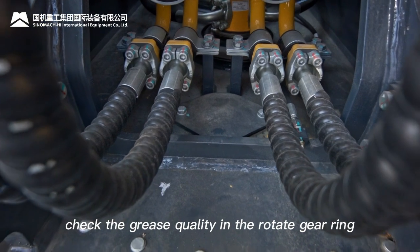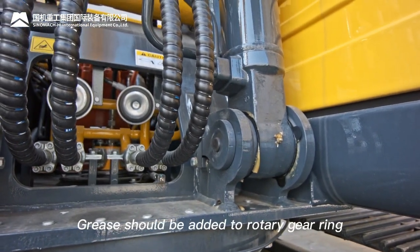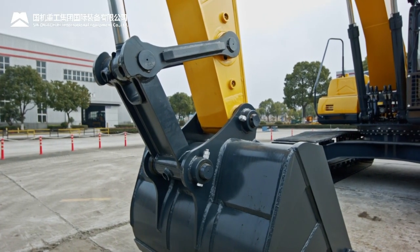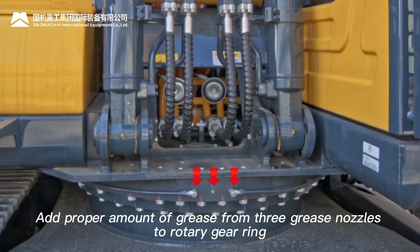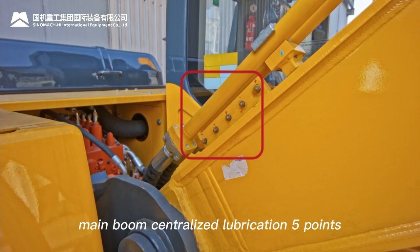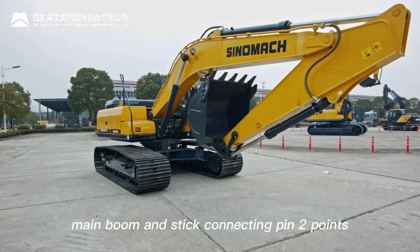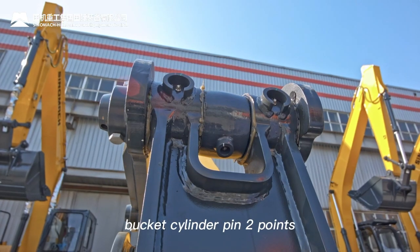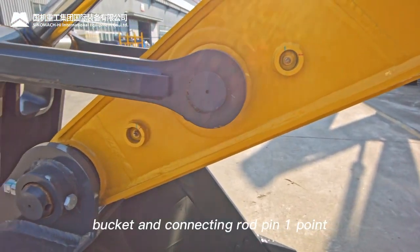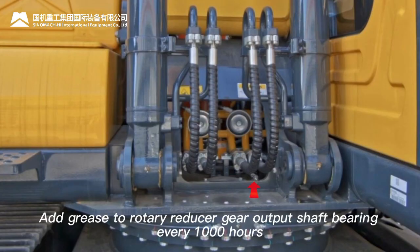Lubrication grease maintenance: every 250 hours, check grease quality in the rotary gear ring; every 1000 hours, check grease quality in the rotary drive gear. Add grease to the rotary gear ring, rotary drive gear, and working attachment pins every 8 hours. Add grease from 3 grease nozzles to the rotary gear ring. Working attachment lubrication points: main boom (5 points), main boom cylinder pins (2), main boom-stick connecting pin (2), stick cylinder pin (1), bucket cylinder pins (2), bucket connecting rod (3), stick-bucket connecting pin (1), bucket-connecting rod pin (1).